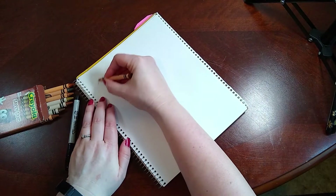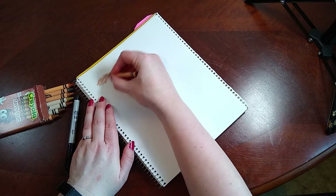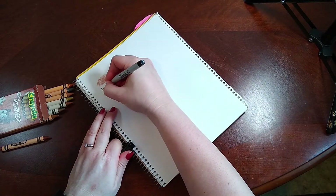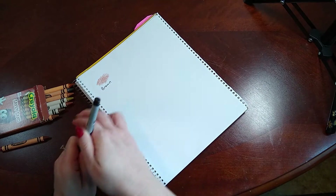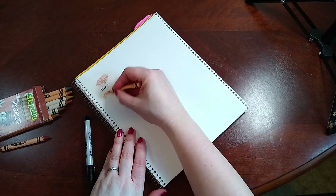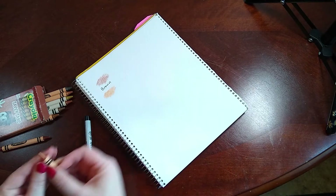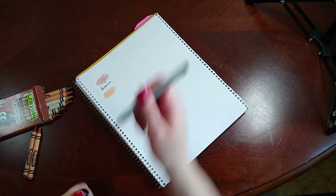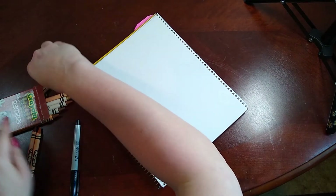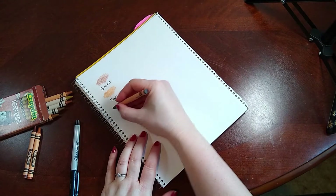This first one is just brown. Let's swatch out the brown. Let's see what's next. And then we have Beaver — I've never heard of this color before.